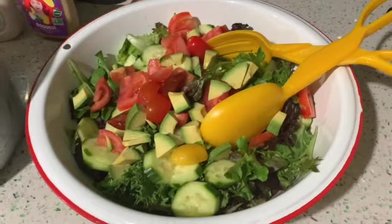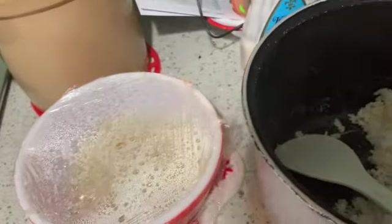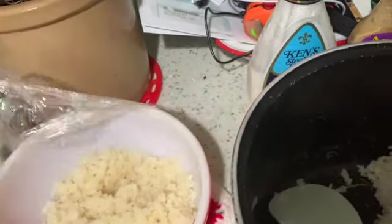Here's everything — I'm setting it all out for the family. I also steamed some tortillas; they like to eat it that way. There's my cauliflower rice. Looks delicious!